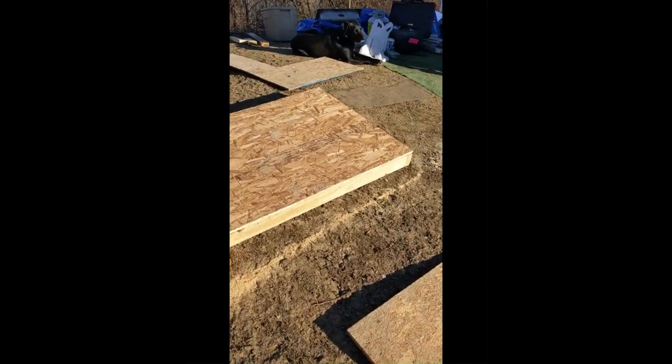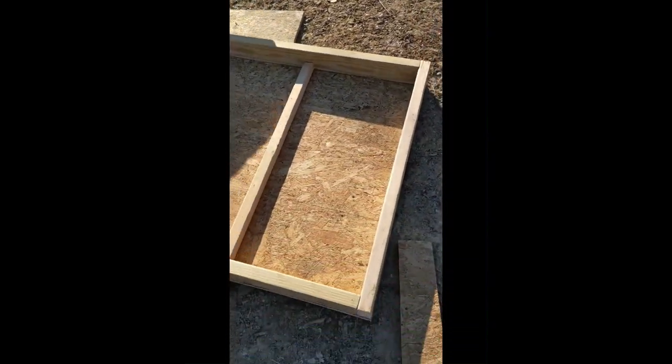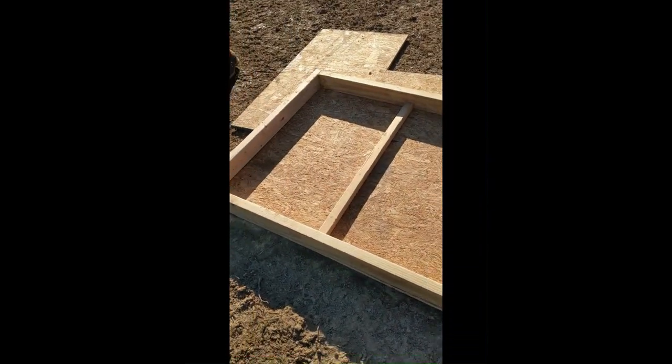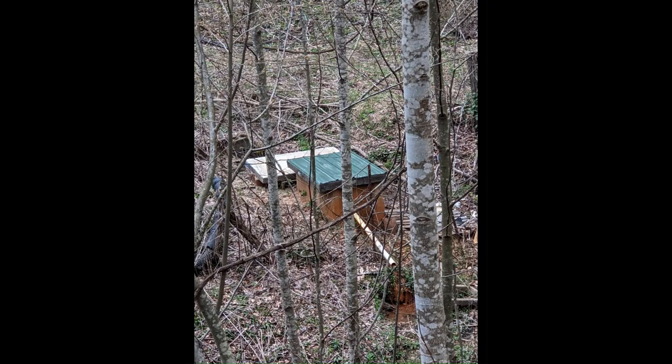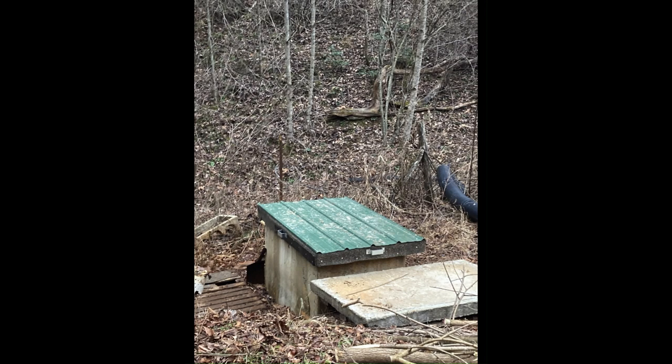We're building a spring box cover. Right here is the concrete shelf — that's the underneath side. So that's what it ended up looking like. We put some rolled roofing underneath, then put the metal on top, and put a couple of handles on so it fits right over the top.